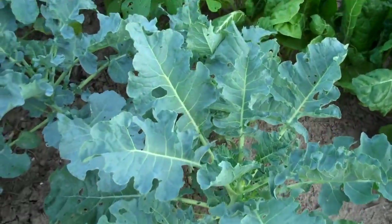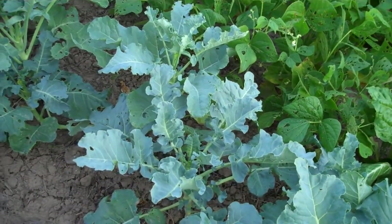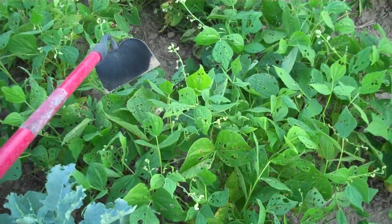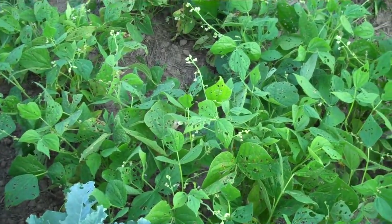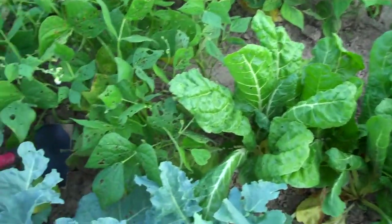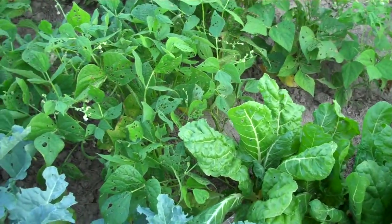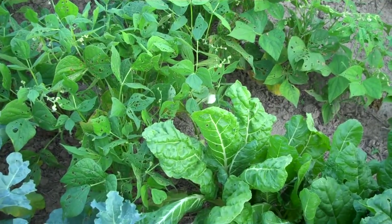The broccoli looks great — they're just not making any heads yet. Maybe now that they got past that really hot time they'll do better. These beans have had a lot of blooms and are just starting to make little beans. I don't see any longer ones on them so it'll still be a week or so — there's one right there, so there may be some others in there. I'll have to look and see if I can get a meal out of them pretty soon, because those are definitely just green beans that I can pick and eat right away.